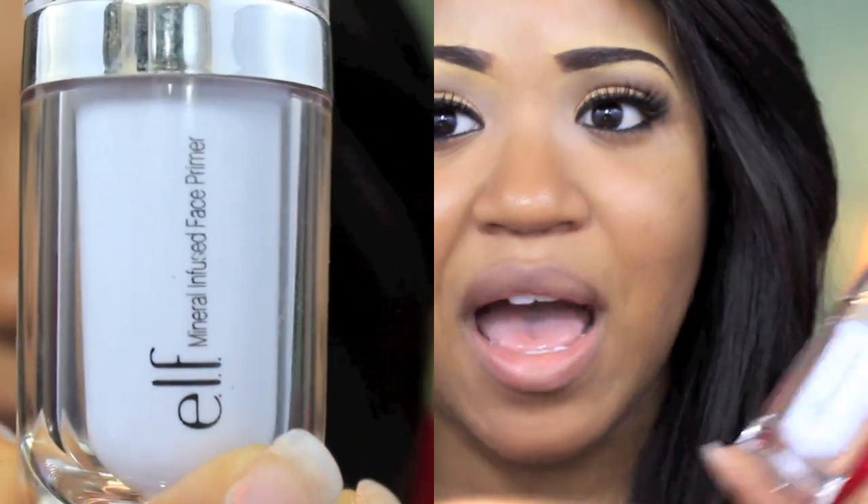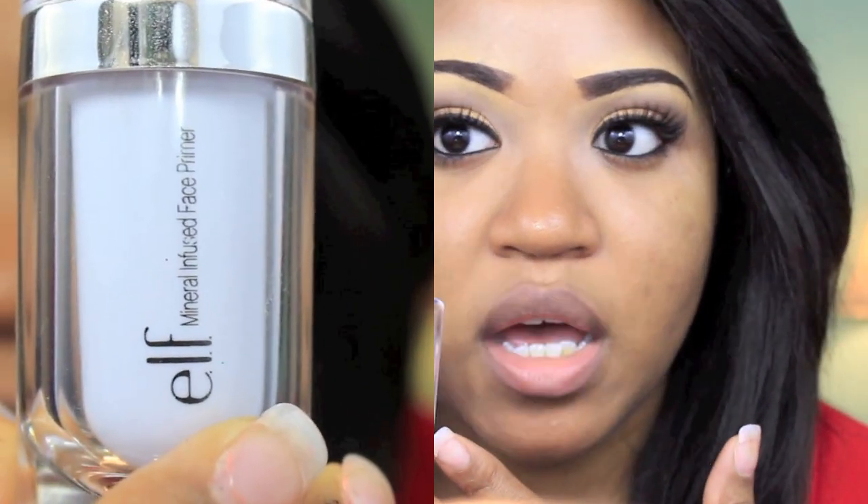So now that you've applied a moisturizer, you want to apply a primer. Basically what a primer is going to do is put a barrier between your face and the actual foundation, so it doesn't really feel like you're putting the foundation on top of your skin — it's more like you're putting it on top of the primer. The primer I'm using is this e.l.f. primer right here. I used to use the Revlon Beyond Natural, which was like $10, but this is $3. A primer is also going to help fill in any fine lines and large pores.